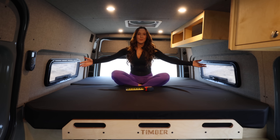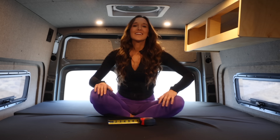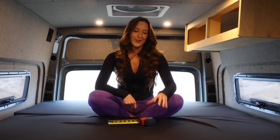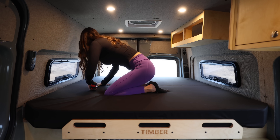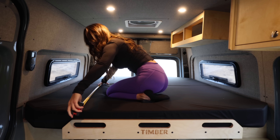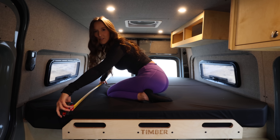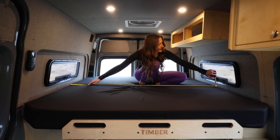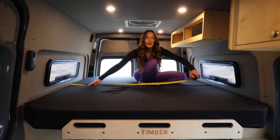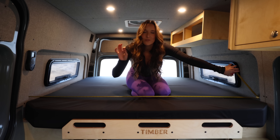I told you the bed was nice and spacious up here. There's plenty of room for activities like playing Monopoly, doing some yoga, or movie night. Instead of just taking my word for it, I pulled out my tape measure — from back to front we're at almost 75.5 inches, and from the side we're at roughly 65.5 inches. Now that is for the mattress alone, and these are all approximations that will change based on which van you have.